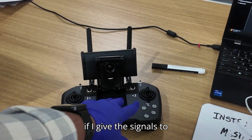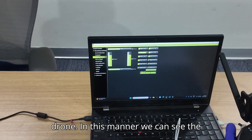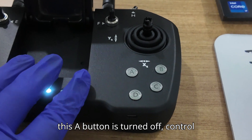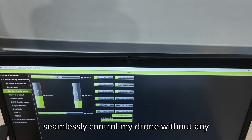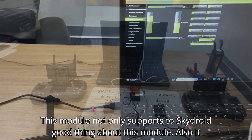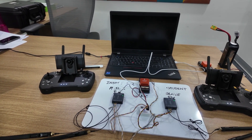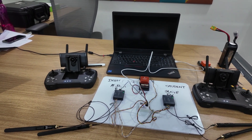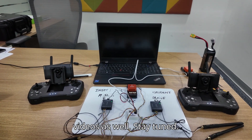If I give the signals to slave again, he is able to control the drone. In this manner we can switch control between master and slave. When button A is turned off, control will be with the master transmitter only — the instructor can seamlessly control the drone without any issue. There is no latency, which is a great thing about this module. This module not only supports Skydroid but also supports ZE, FrSky, RadioMaster, Flysky, and all other brands — we have tested on many models. Very soon we are going to release those videos as well, so stay tuned.